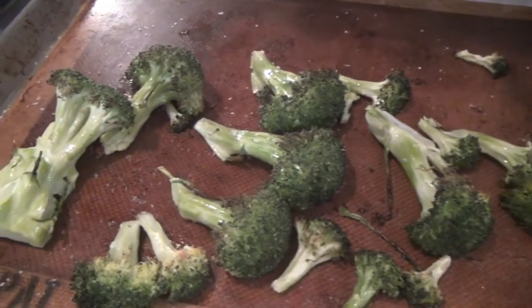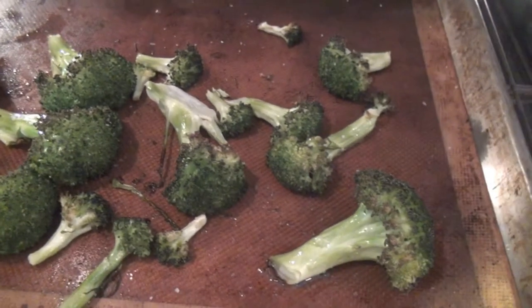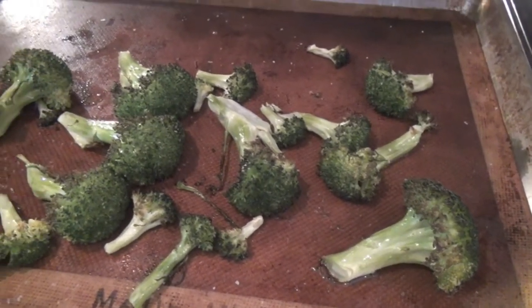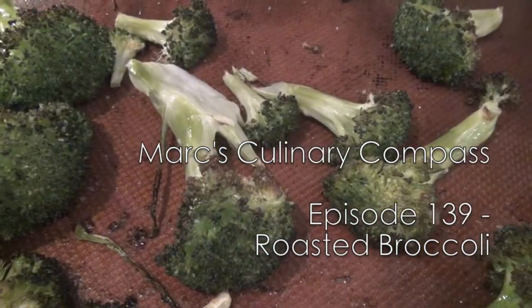As far as cleanup goes, all I'm going to have to do is take this Silpat off the pan, give it a quick soap and water, and I'm done. All right, that's it for the Culinary Compass. Ciao for now.